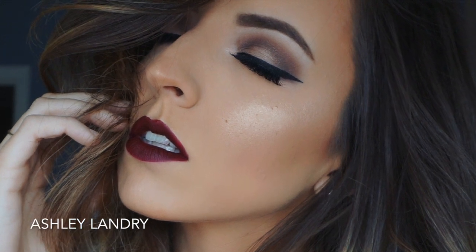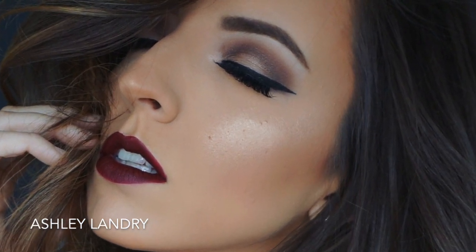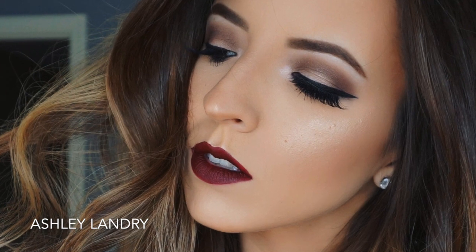After the lipstick is on, the look is complete. I hope you guys enjoyed this video — I really love the simple eyes and bold lip combination and I love the way it turned out. If you enjoyed this video, please give it a thumbs up, subscribe to my channel, and I'll see you in my next video!